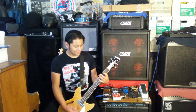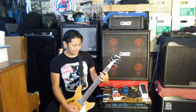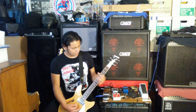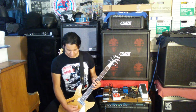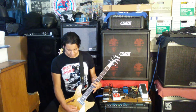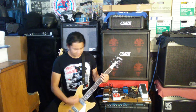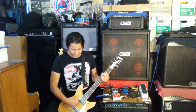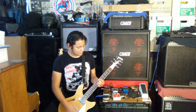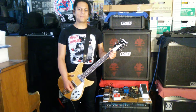Neck pickup! Both! Two! Three! Four! Six! Neck pickup!